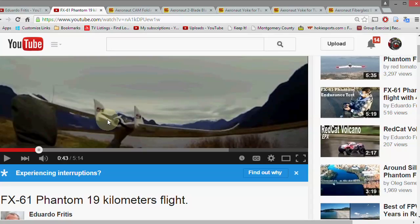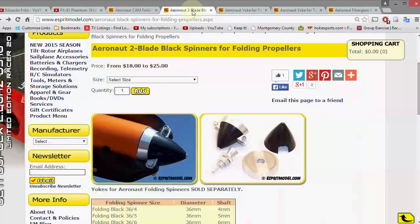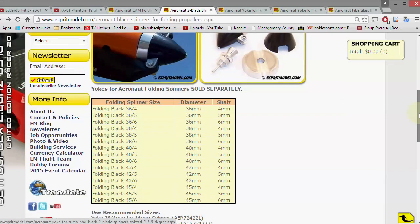He's got a 10 by 7 prop and the Aeronaut setup. When you order one of these setups you go to the site, pick your blades — if you want 10 by 7, pick them from the list — add them to your cart, then pick out your spinner. Eduardo used the smallest one, so that's what I'm using: the 36 millimeter with a 4 millimeter shaft.